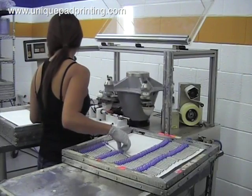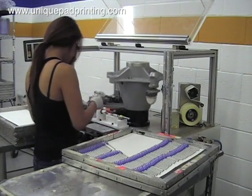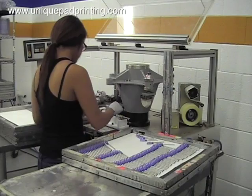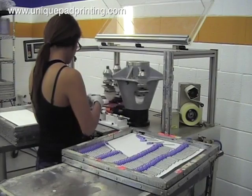The use of this creative tooling concept, which was designed and manufactured in-house, allows for decreased decorating and tooling cost. This cost savings gives our customers a competitive edge over their competition for these highly competitive medical pad printing projects.